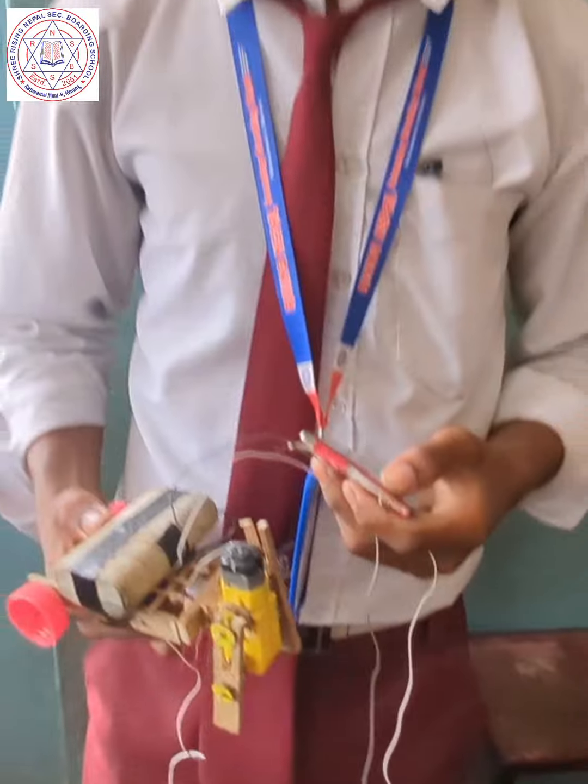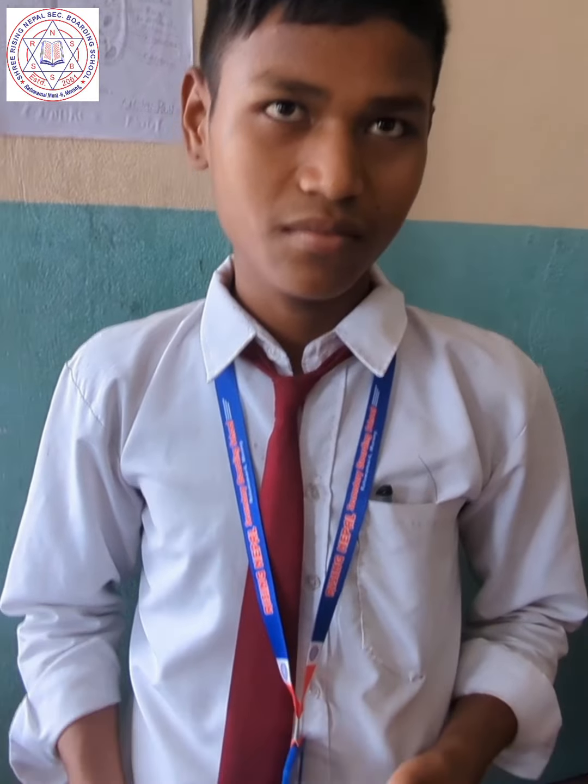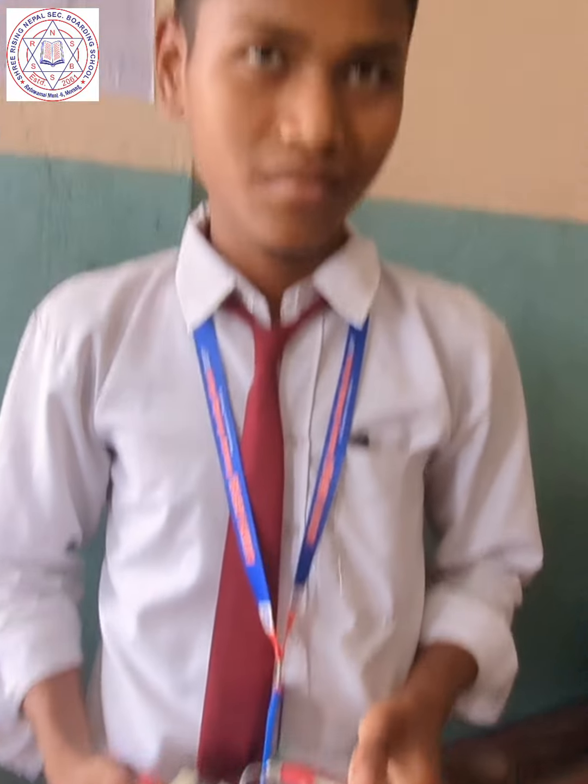How many days did it take to invent this robot? Three days. Okay, so who helped you to make this robot? I made it myself.